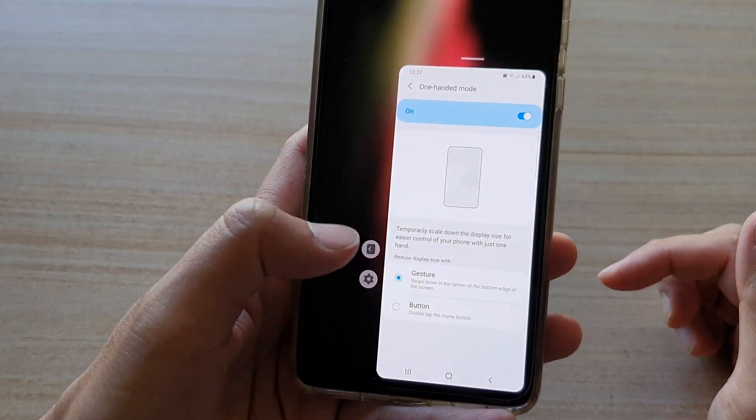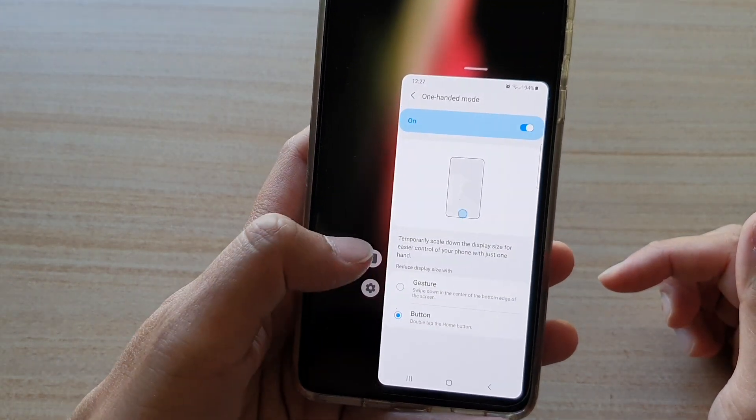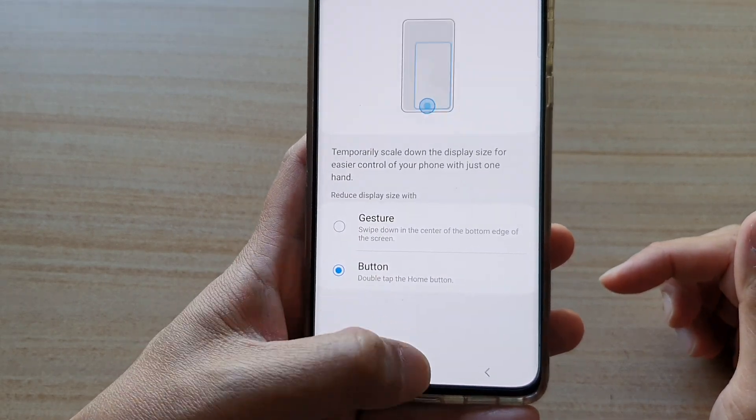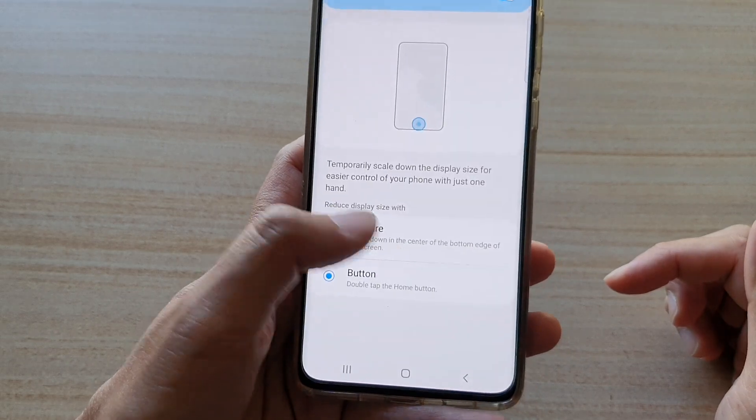I can tap on the settings button and then choose button. And if I tap on the home button twice now, that will open up one-handed mode as well.